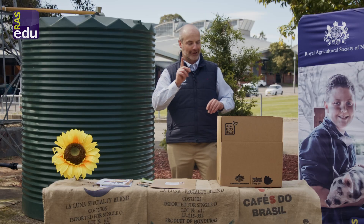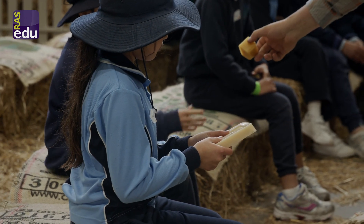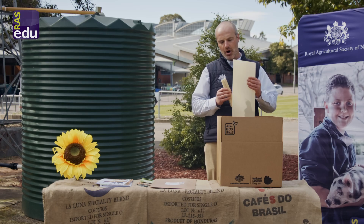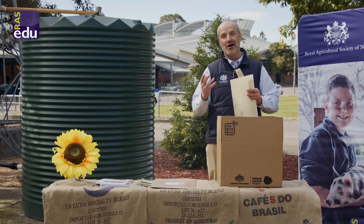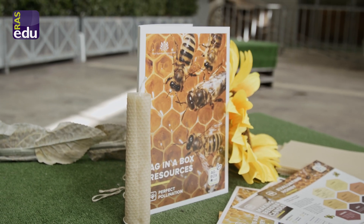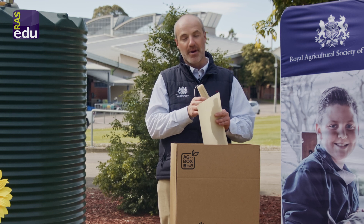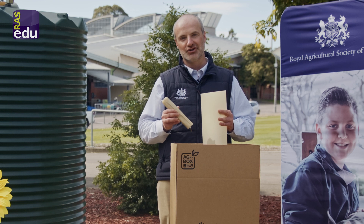Last but not least, this is a full class activity, and thanks to Beechworth it's been made possible. You'll have a full class set of sheets that you can roll, along with a wick, so you'll actually be able to make your own beeswax candle. This candle can be for your own school, or one to take home — and it's definitely a highlight that also reminds us about how to reuse everyday items for a more sustainable future.